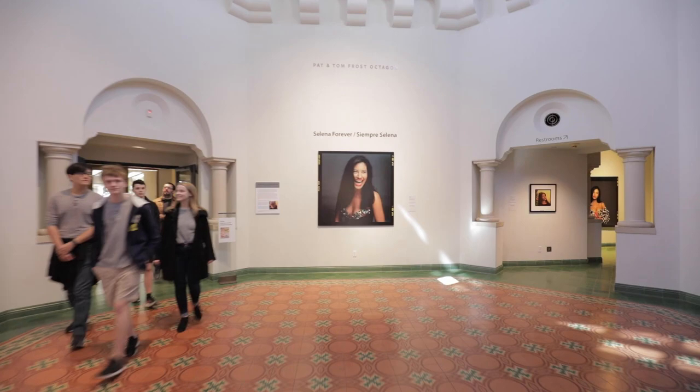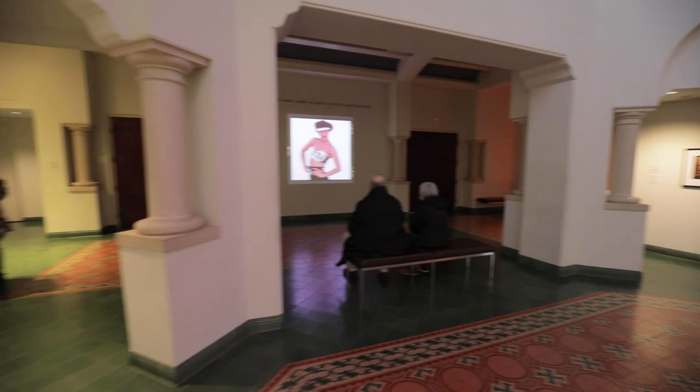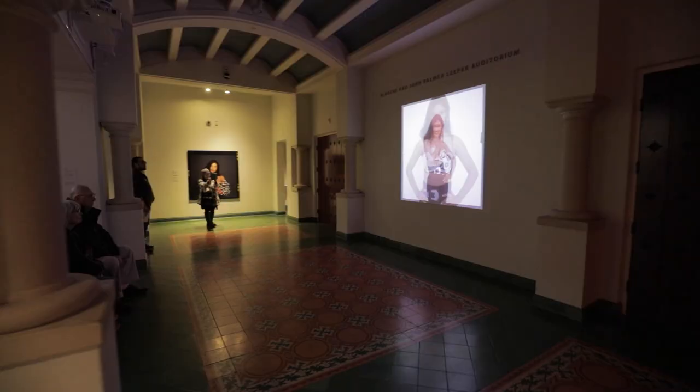My name is John Dyer. I have been photographing seriously for 50 years. Photographers don't get lucky very often with a subject like Selena where you're getting so much good stuff that I hardly even had to try.